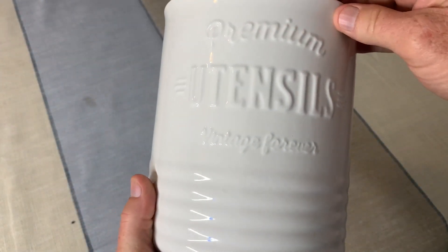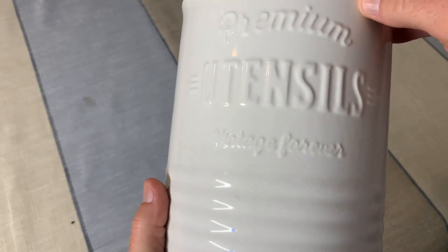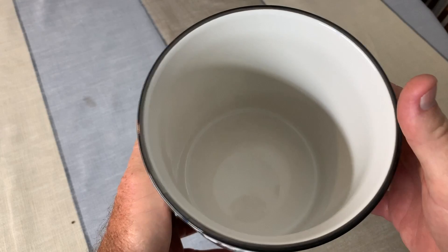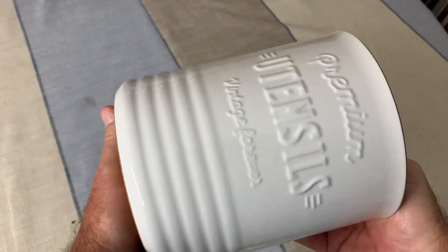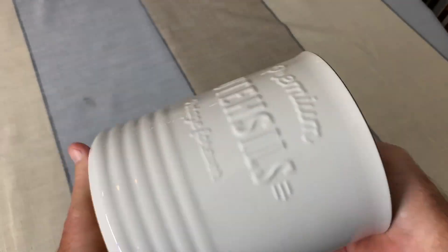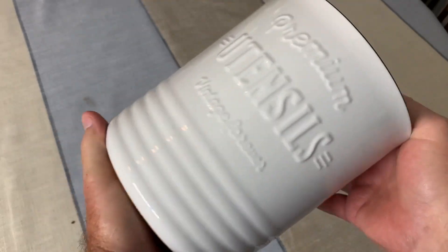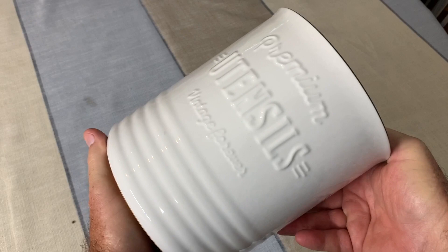Here's a closer look at it. The label reads 'Premium Utensils Vintage Forever' and it is spacious — you can hold a lot of stuff in there. And I might add, this thing's heavy, like four pounds. That's impressive. This is not cheap at all. This is some good value stuff — I didn't expect it to be this heavy. That's nice.